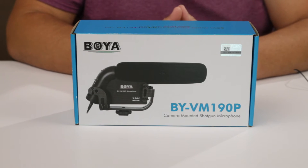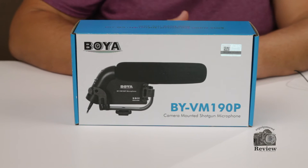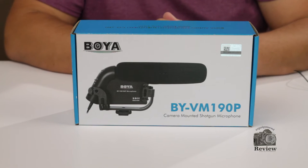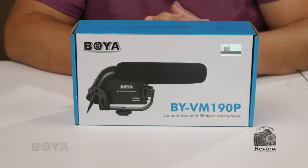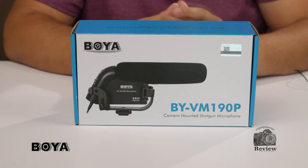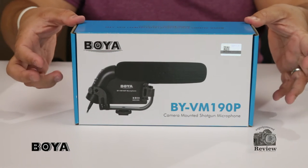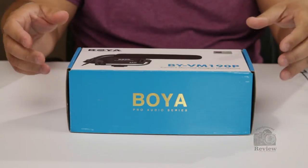Hello guys, welcome once more. Today we're going to be doing a non-scientific comparison between the two Boja mics that we recently reviewed, comparing them to the Rode VideoMic Pro. We're doing this comparison because most of you may have never heard or tested the Boja mics, and most people already know the VideoMic Pro from Rode. So this is going to let you know what to expect when you're using one of these Boja mics. Let's go ahead and dive into this non-scientific test.